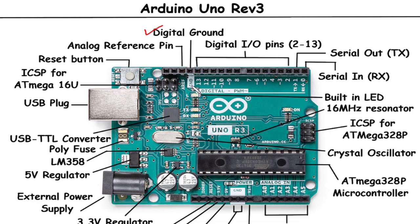Digital I/O Pins (2–13): The Arduino Uno Rev3 offers a total of 14 digital I/O pins, numbered from 0 to 13. These pins can be individually configured as either input or output. You can use them to interface with digital devices such as sensors, actuators, LEDs, or other microcontrollers, controlling the state of the devices or reading their digital signals using your code.